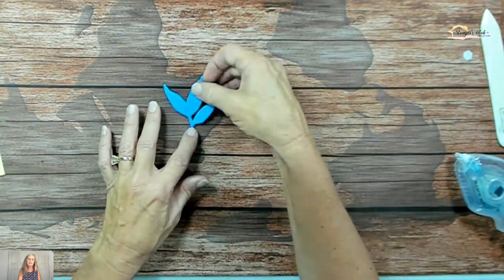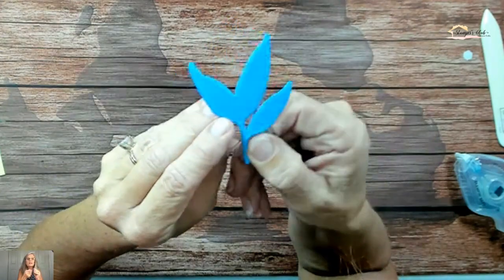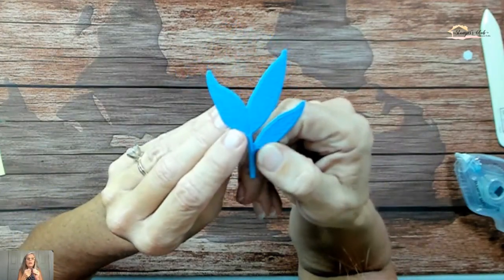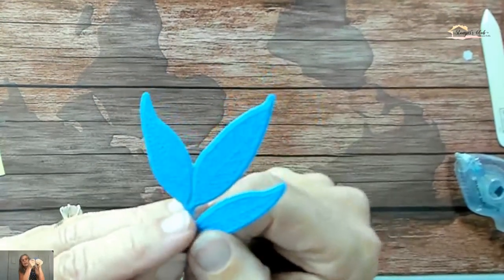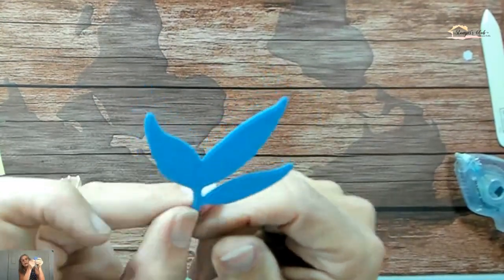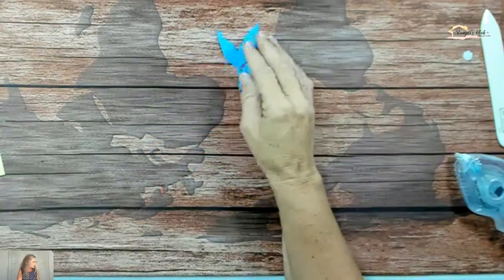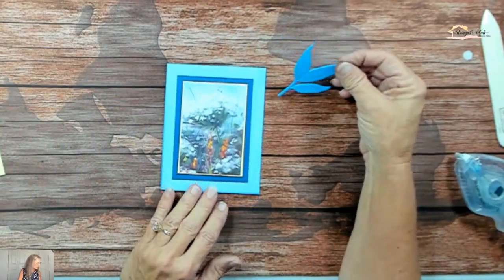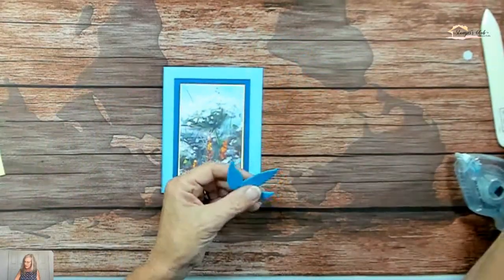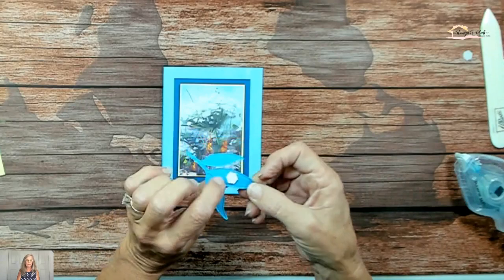We ended up with this really beautiful leaf — a very beautiful leaf that is embossed and die cut out at one time. Isn't that adorable? It's hard to tell with the camera, but there's this nice impression in there, so it's very leaf-like, even though it's blue — because we all have blue leaves, right? I'm going to grab just one dimensional and put it kind of in the middle of the leaf here.